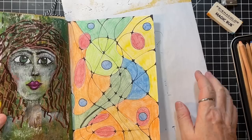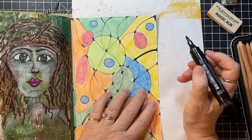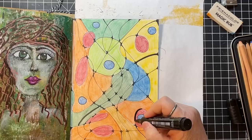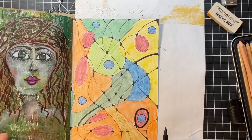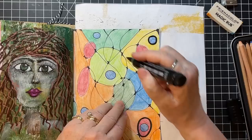That reminds me of my friend Carrie. Let's make a few thicker lines here.